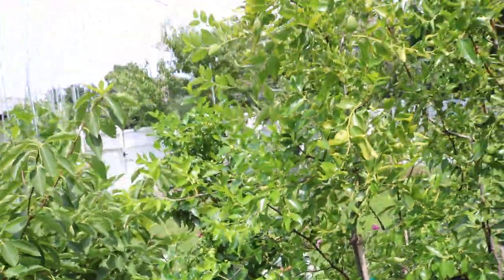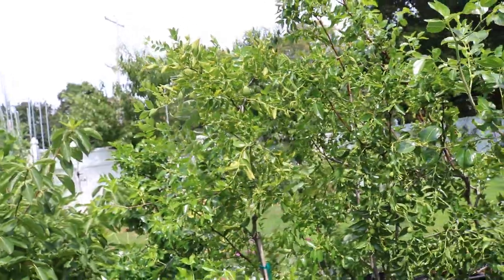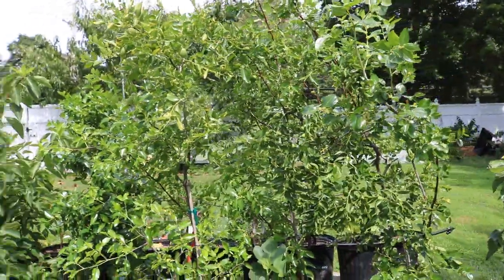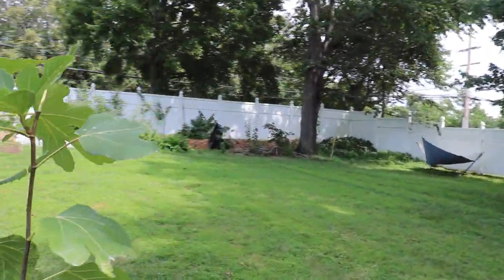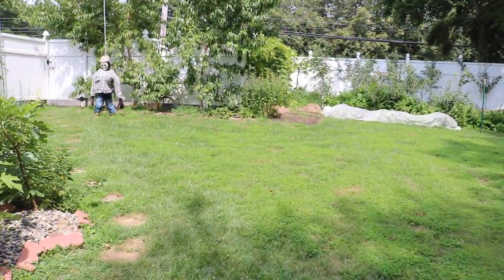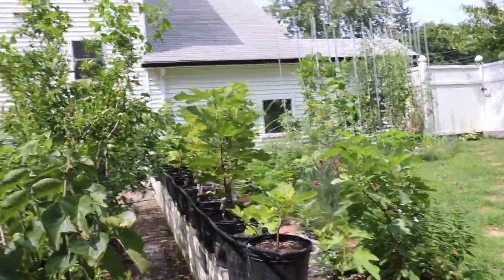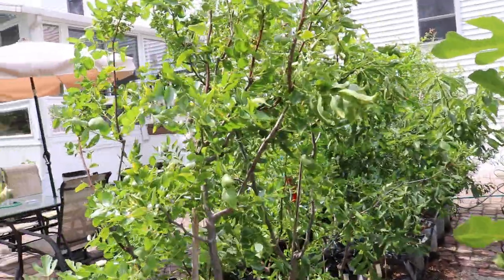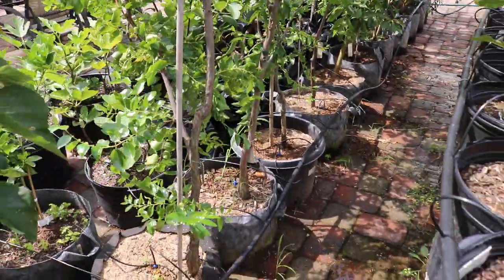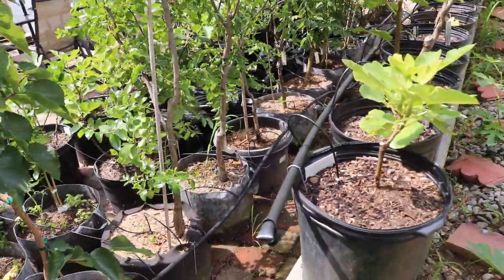I have four different varieties here. We've over time really tried to get varieties that would do better in a shorter season climate because I know a lot of people that really struggle with growing jujubes in the ground in my area — they just don't have enough time in their season to let them ripen, and I think growing them in pots is a huge advantage.